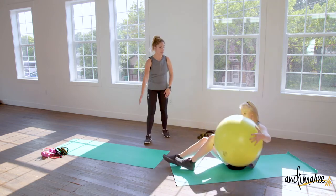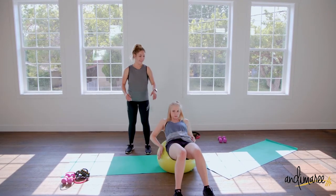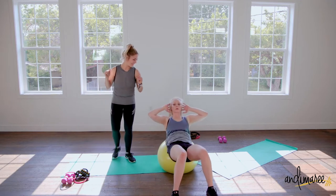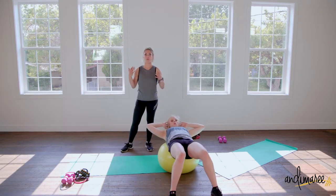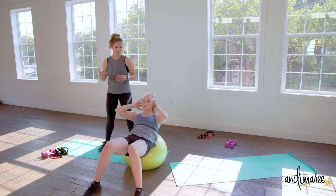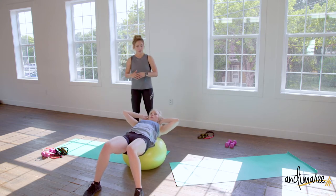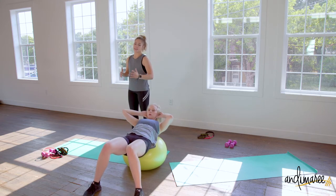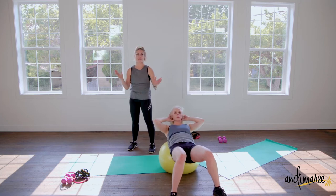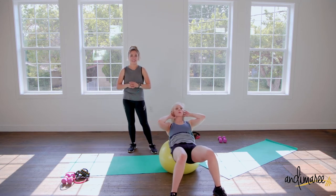Now we're going to come onto the ball and do ball crunches. Set up on the ball so you can do crunches — just crunch up. Remember, if you're not breathing we're not feeling half the work we could be. You can always do this workout on the floor. What the ball does is give us more range of motion and more ability to push hard. More range of motion — a few more seconds, three two and one.